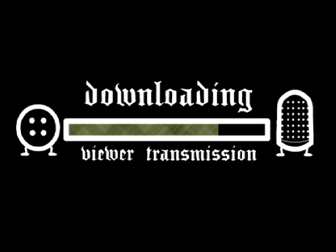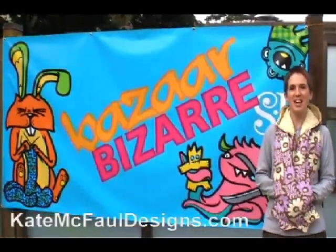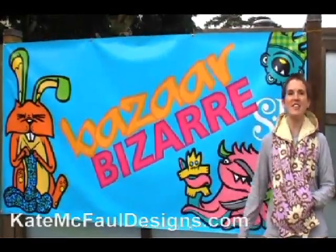A while back we put out a call for Threadbanger field correspondents, and we were quite excited when we got this video. Kate McFaul here from katemcfauldesigns.com in San Francisco at the Bizarre Bizarre. Hi, my name's Jamie and I'm one of the organizers for the San Francisco Bizarre Bizarre.